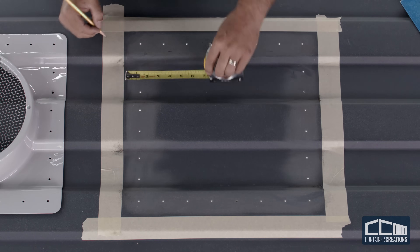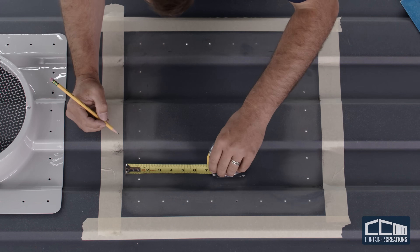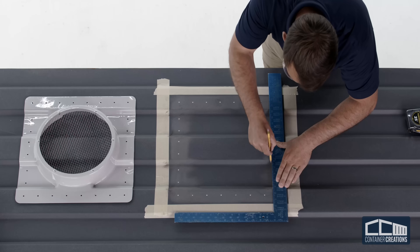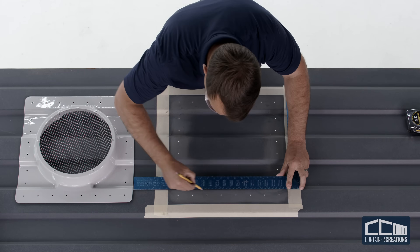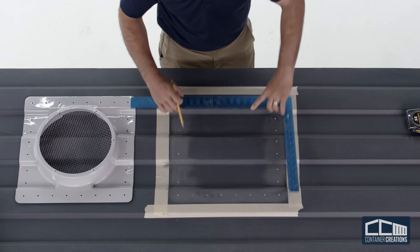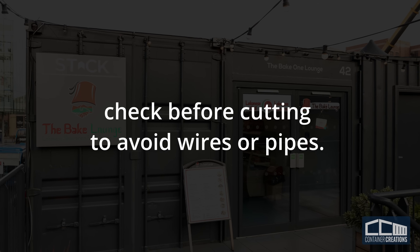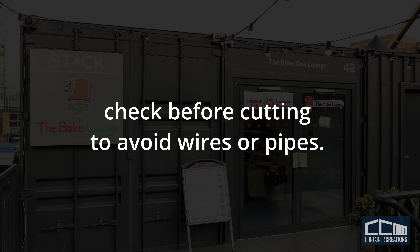Use a measuring tape to create pencil marks about two inches inside each side of the taped square. Connect the lines to form an approximately 12-inch by 12-inch square — this will be the hole that you'll cut. If the shipping container has been retrofitted with electricity or gas, check before cutting to avoid wires or pipes.